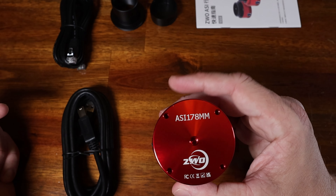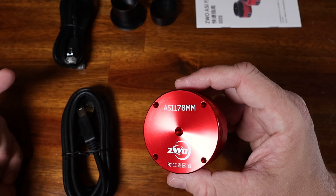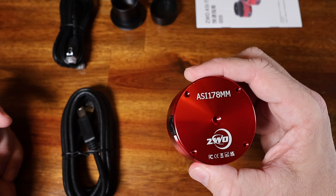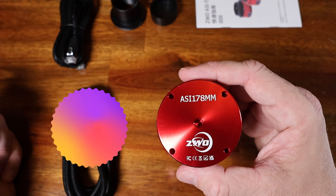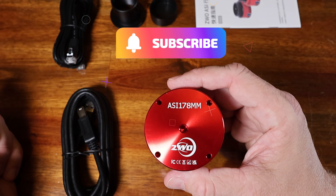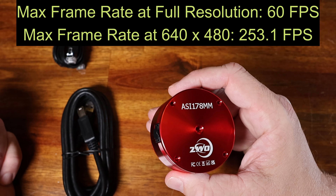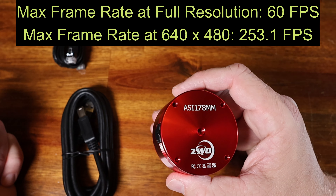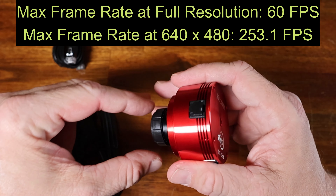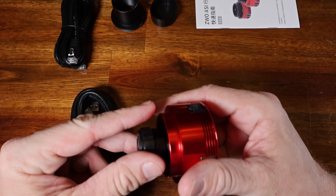The size of the sensor is 3096 by 2080 pixels — 6.4 million pixels — and the pixel size is 2.4 microns, just perfect for what I need for solar and lunar photography. The frame rate at max resolution is 60 frames per second, and at 640 by 480 it's able to record 253.1 images per second — pretty amazing.